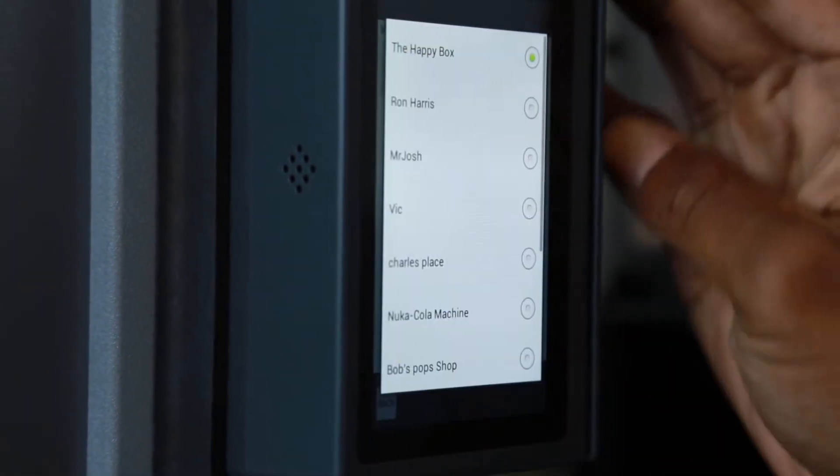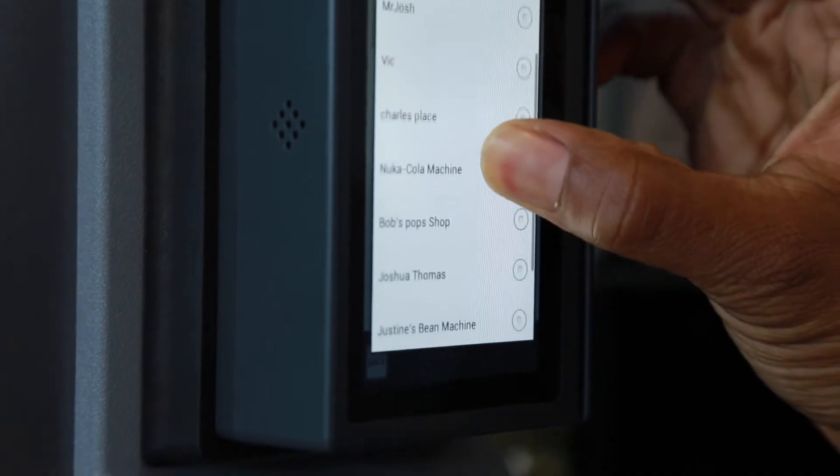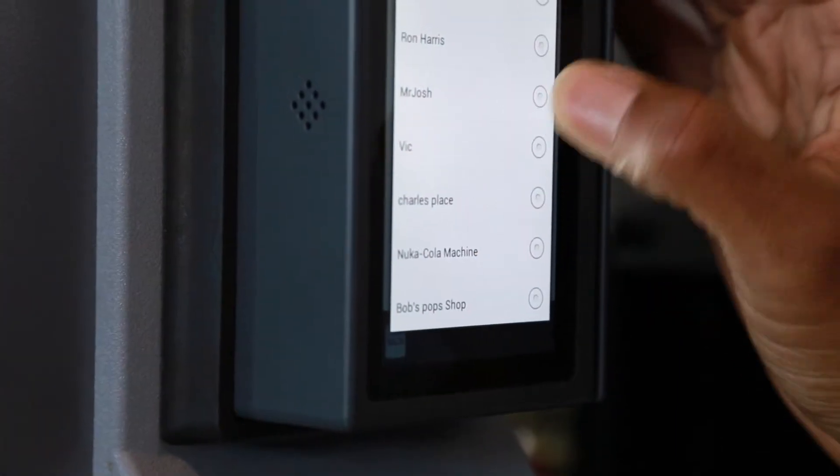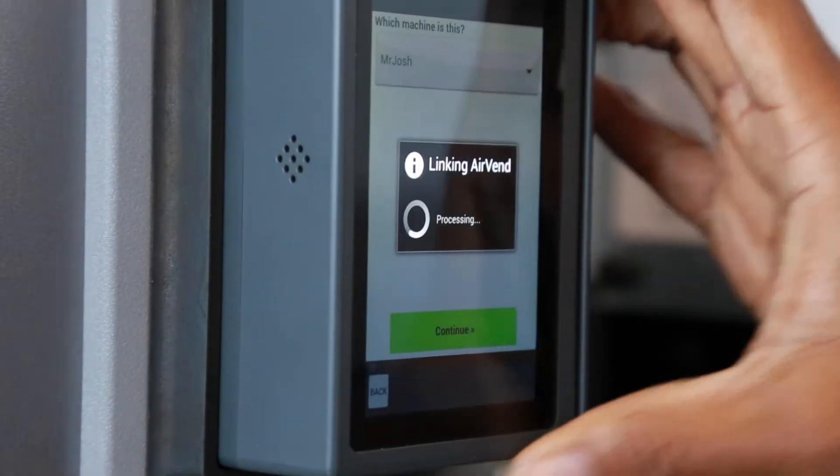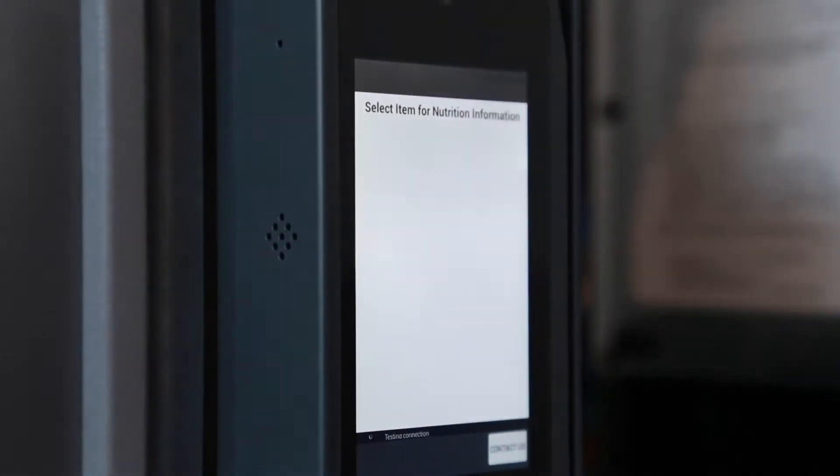Now that you have logged in, select from the list of available locations. Once you have the desired location, select Continue. The airven device will link to the desired location and then boot.